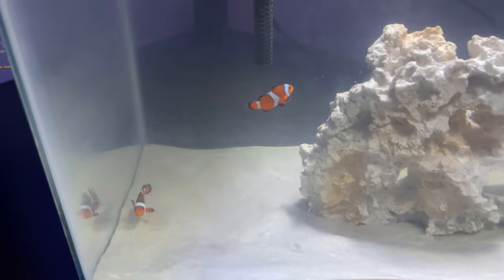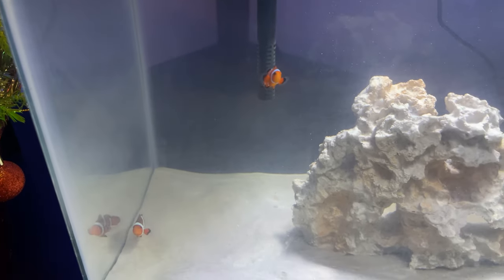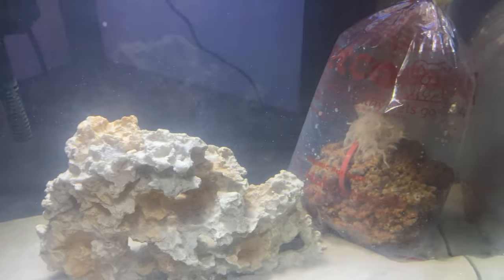And there are the two fish in the tank. There's also a purple fish, but the purple fish likes to hide behind the rock, so he's not always able to be seen.